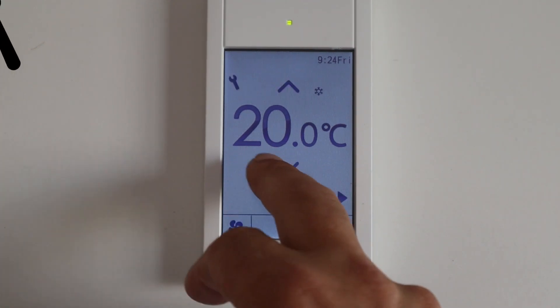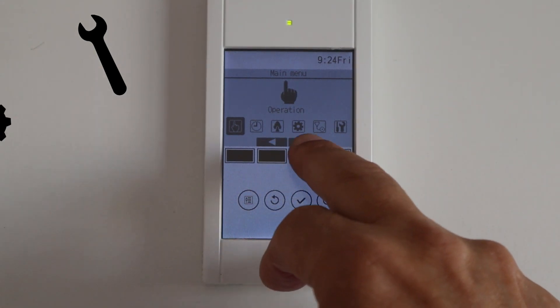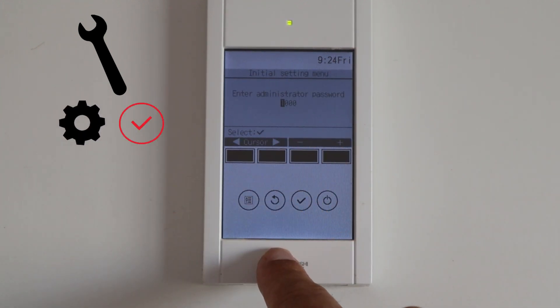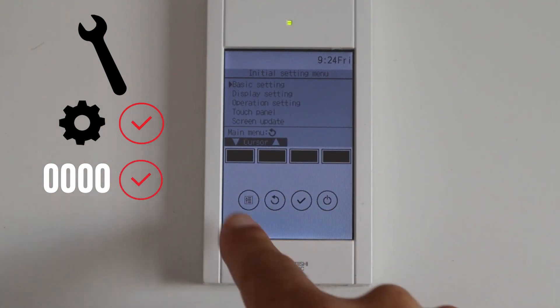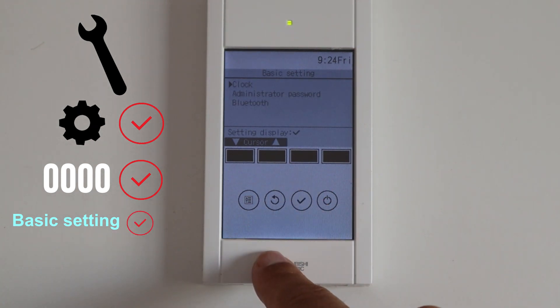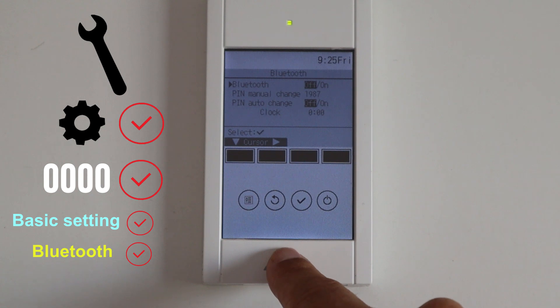To activate the Bluetooth, press the setting button to bring up the main menu. Go to the initial setting menu and press select. Change the password to four zeros and press select. Stay on basic settings and press select, then move the cursor to Bluetooth and press select.